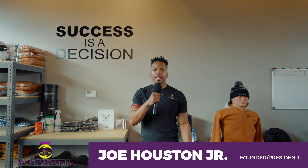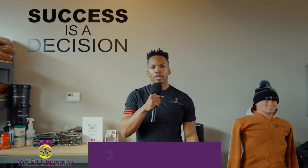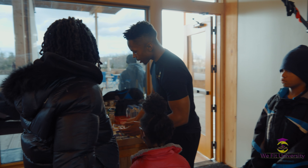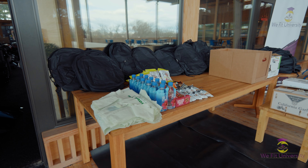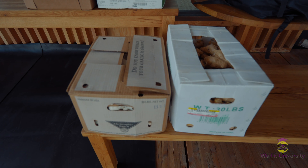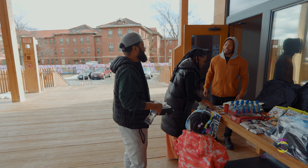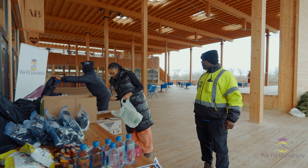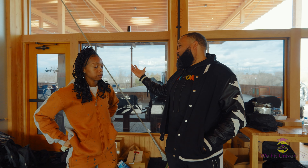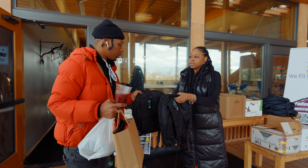My name is Joe Houston Jr., aka Mr. WeFit. I'm the founder and president of WeFit University, a movement inspired by health and wellness driven in our community, especially in Ward 7 and 8. Today is our first annual back-to-school reload. We're supporting at-risk youth with book bags, health kicks, and fresh produce. I want to shout out our partners OGVP for providing us with the funding and support, and also Martha's Table for the fresh produce.